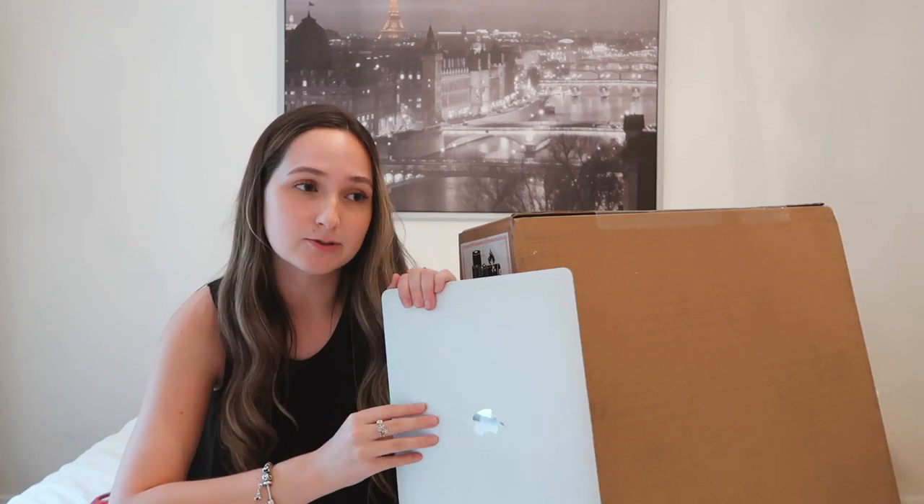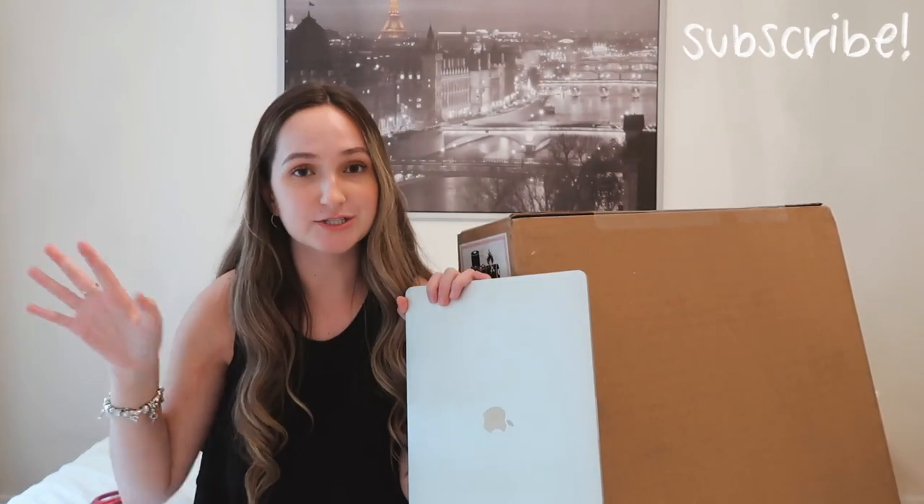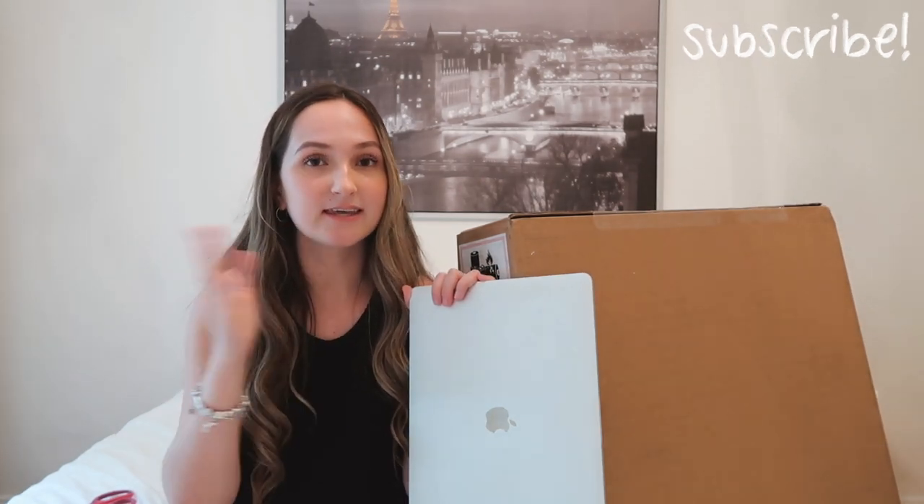In January we went to the Apple Store to try and get it fixed, but they didn't have the parts — they'd have to order them from the States, and they'd need to keep my computer for a week. But I was about to go back to school for winter semester, so we decided to do it in April at the end of winter semester. Then all the Apple Stores closed because of the pandemic. Recently my mom called Apple and explained the situation.